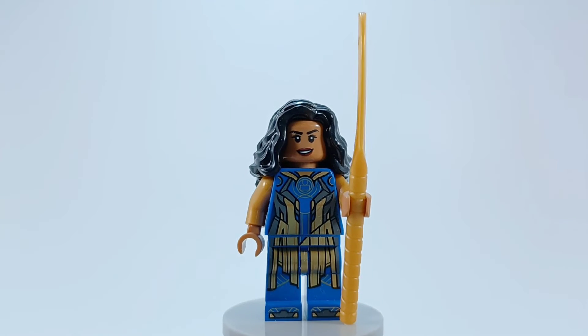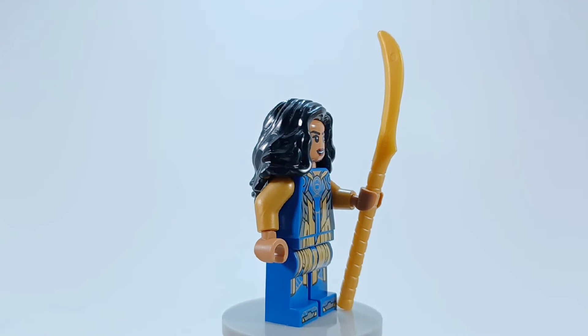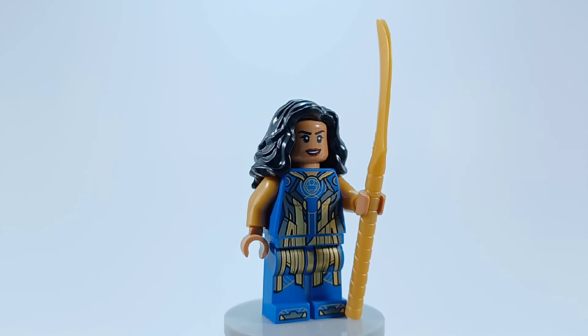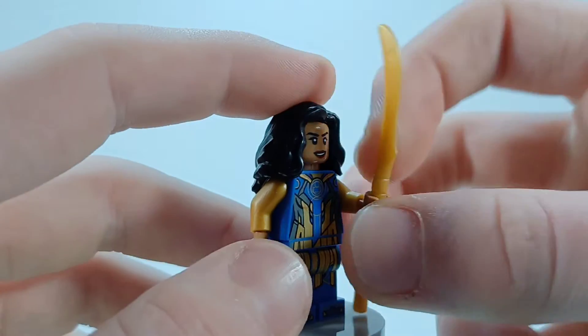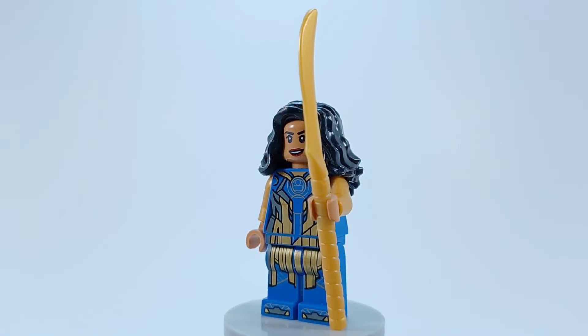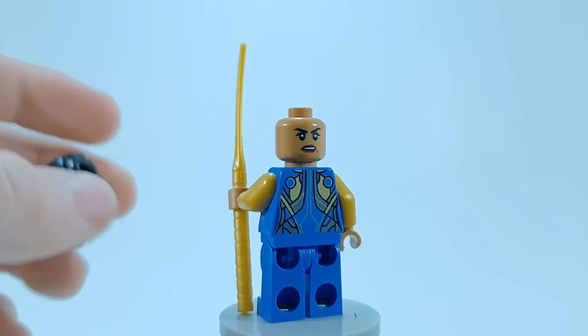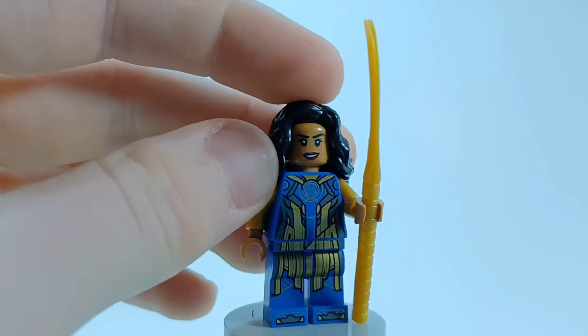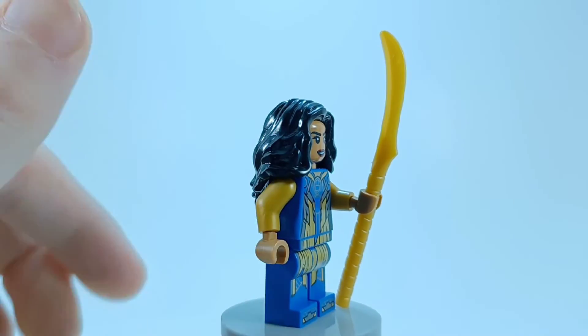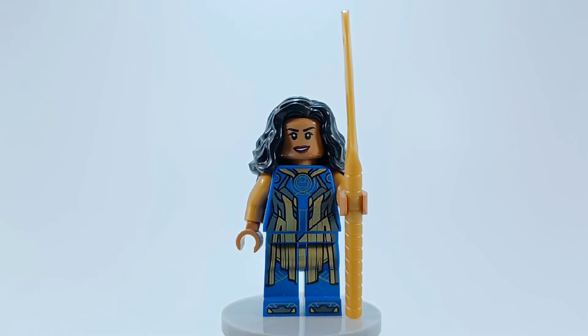Lastly, we have Ajak — I remember specifically that she could talk to the Celestials, and when she was killed by Ikaris she passed her power on to Sersi. She comes with a golden dagger-looking thing, and they also include a big sword and a little mini dagger. She does have another facial expression. Ajak had a tiara crown-ish looking thing for most of the movie, so if you wanted you could use the Wonder Woman '84 hair for her to make it more accurate.